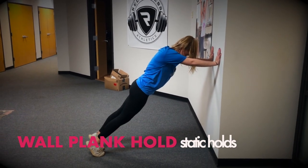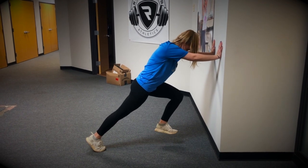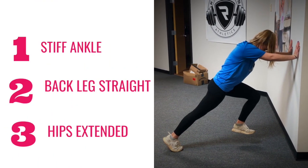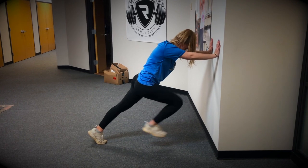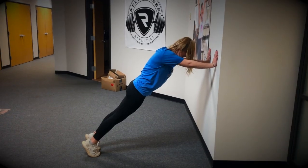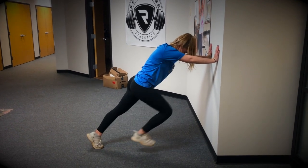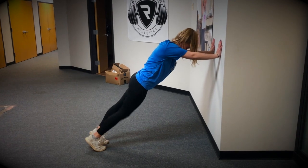At Relentless, we use the wall plank hold drill to teach our athletes lower body strength mechanics in a controlled setting. As a coach, our job is to help establish efficient lines of attack for our athletes — meaning, do they have a stiff ankle? Is their back leg straight and their hips fully extended? With the static hold, our goal is to instill in our athletes the ability to maintain these positions over time. Once they do, it's time to introduce speed in our next progression.